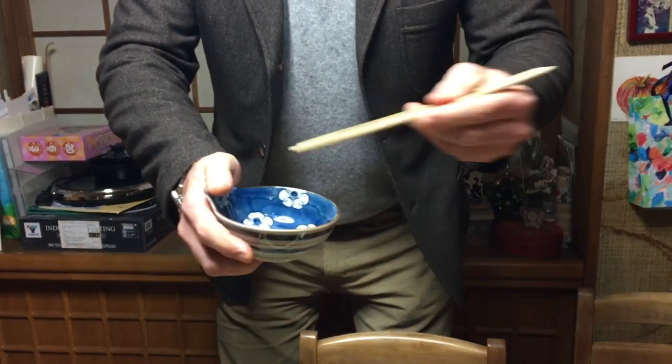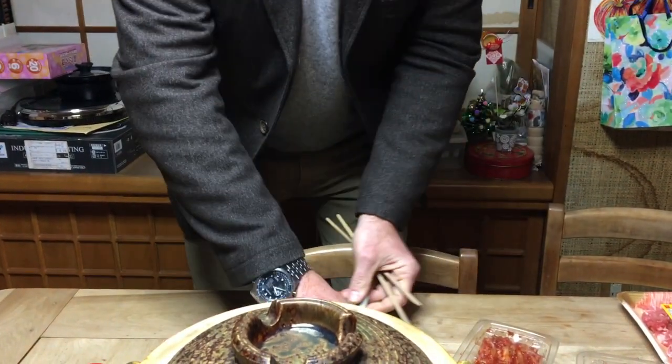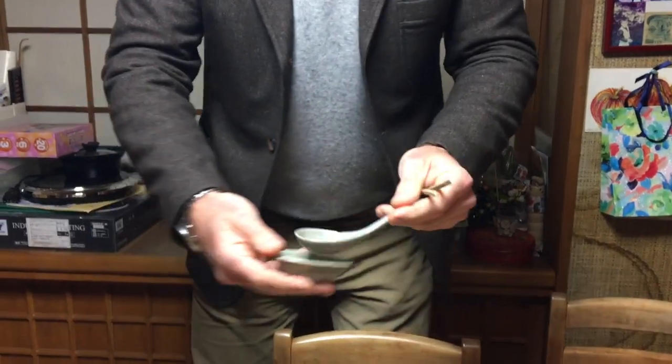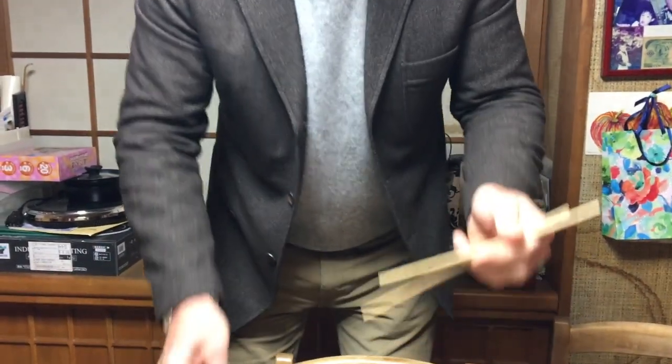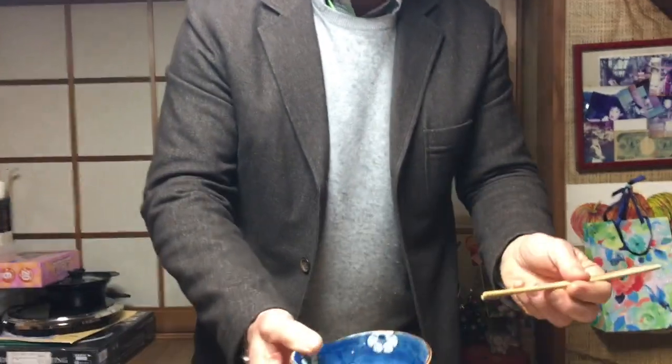The way we eat it is everyone has their own little bowl. We take food out of the pot and put it into our bowl. If you want some soup, we have a little soup spoon to ladle it into our bowl. So we're not eating directly out of the pot — everyone has their own separate bowl.